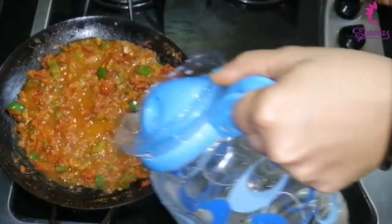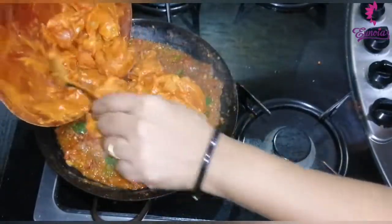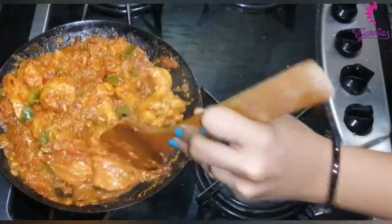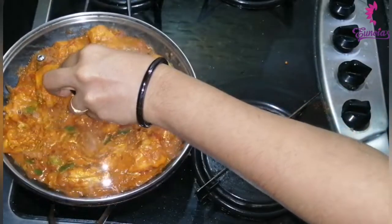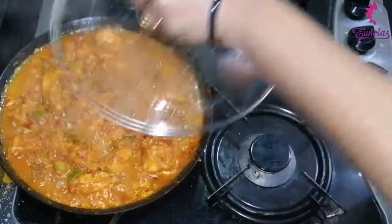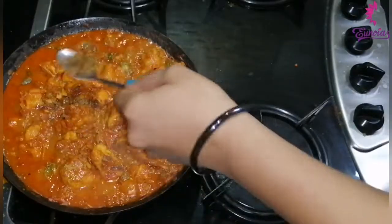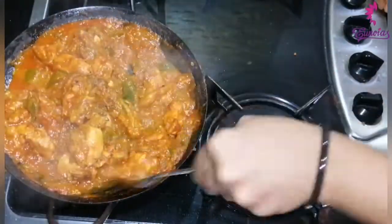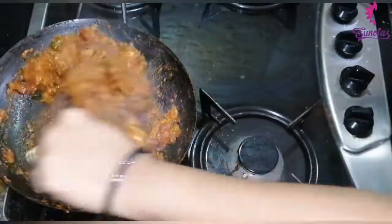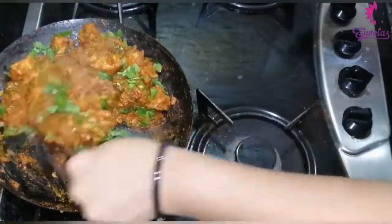Mix it in half a cup. Put a cookie in the middle of the chicken pieces. Put a cookie on the low flame. Put a hot sauce in the middle of the chicken.